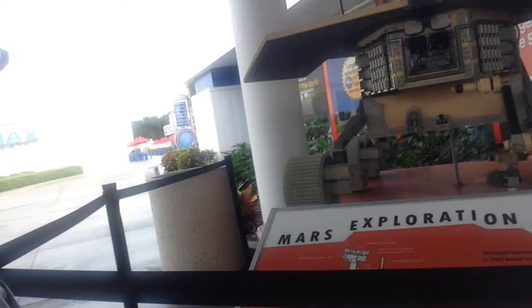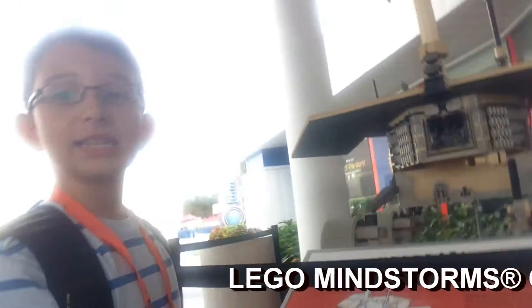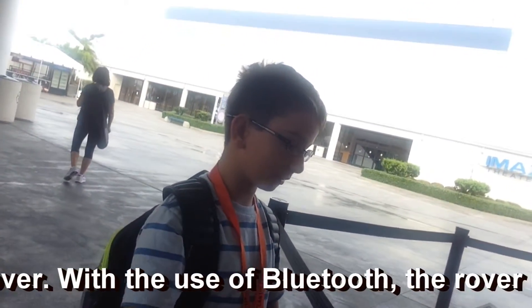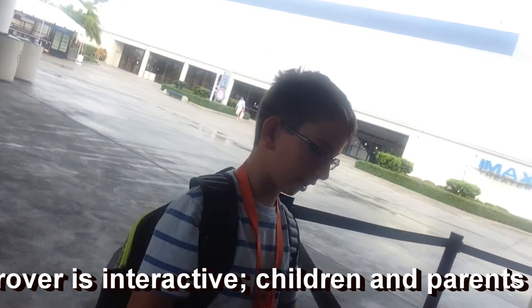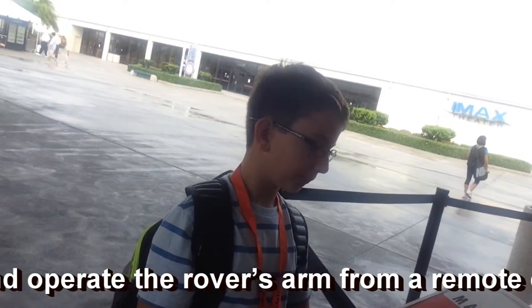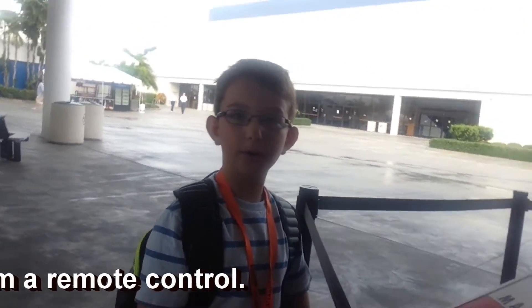Well, guess what? I found this rover that's made out of Legos — it's totally made out of Legos. The model weighs 290 pounds, 130 kilograms. The actual rover weighs 410 pounds, 185 kilograms. It is made of approximately 90,000 Lego elements, requiring 650 man-hours to construct — a 3-month process for the Lego Master Builder Team. That's amazing.